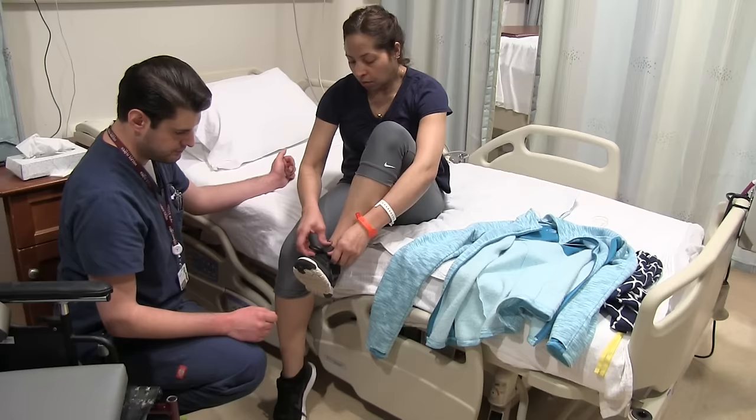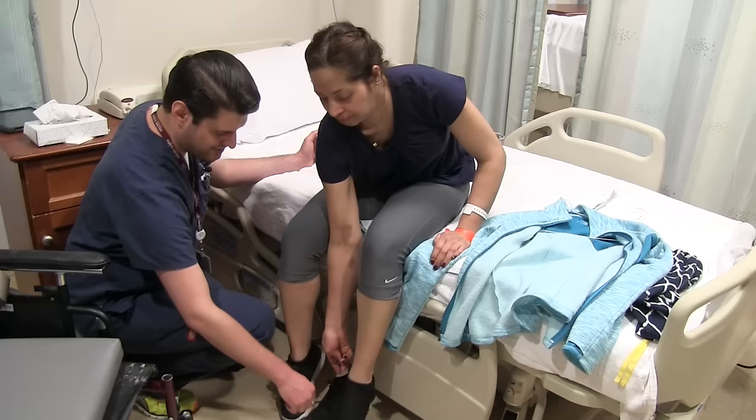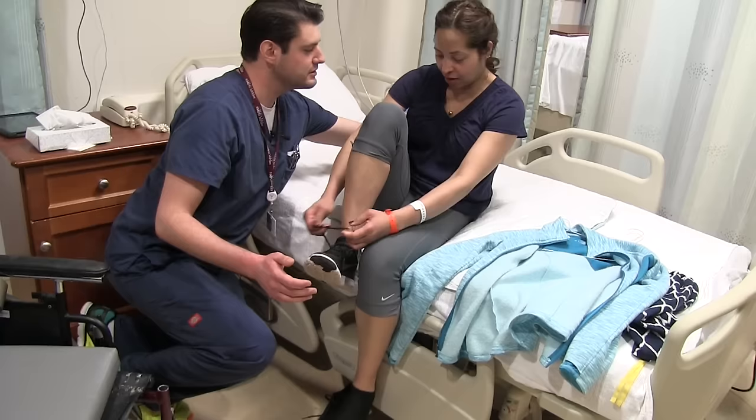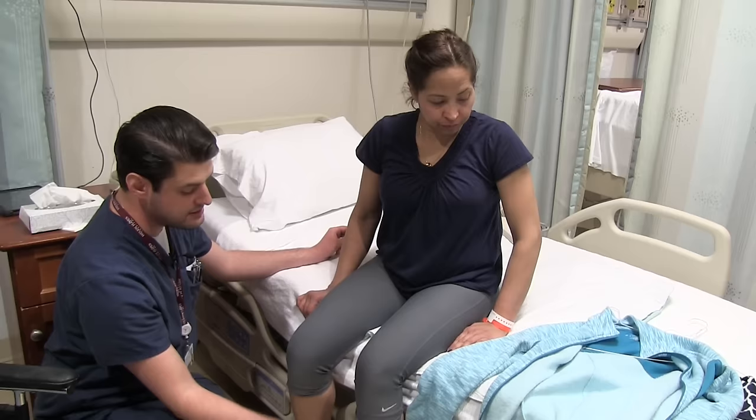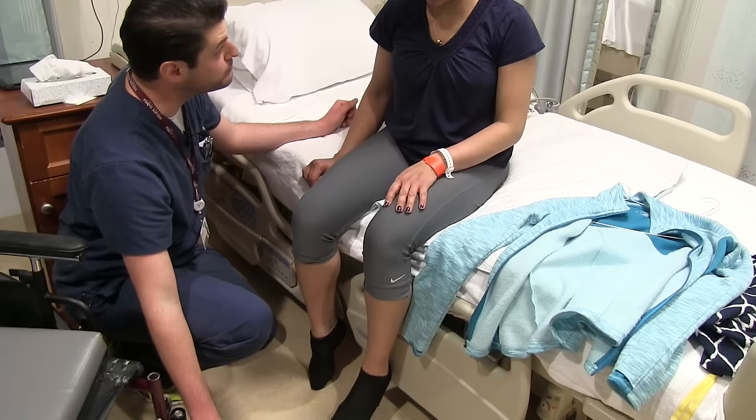Alright, now first things first, we're going to take our shoes off. Remember how I said nice and slowly? Work on your balance, and don't get nervous. Good. Now we're going to work on threading the pants around the sock and up through the leg. And before we stand up, we're going to put our shoes back on.